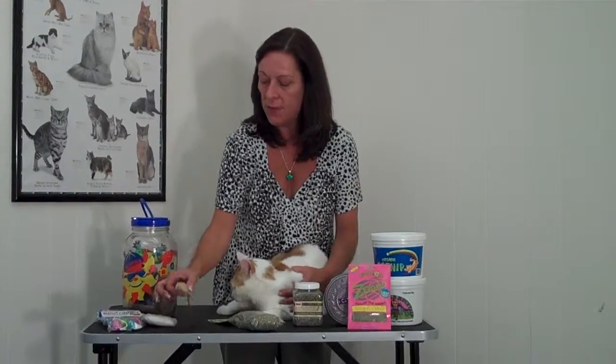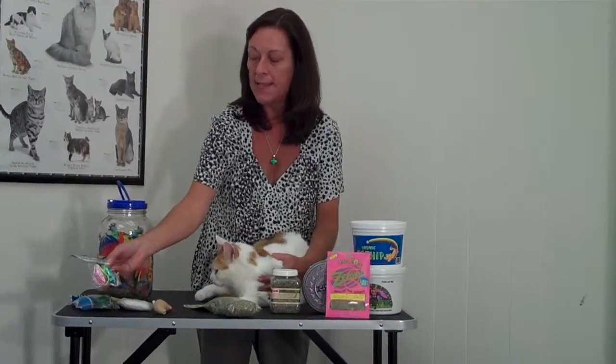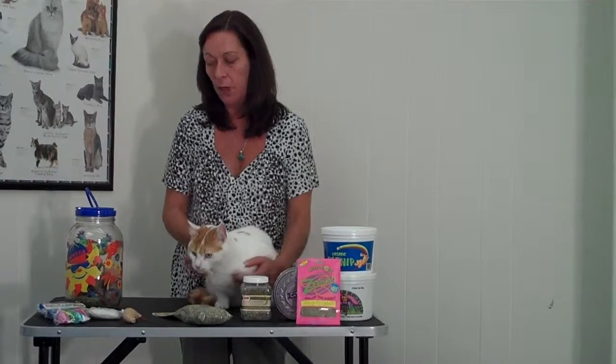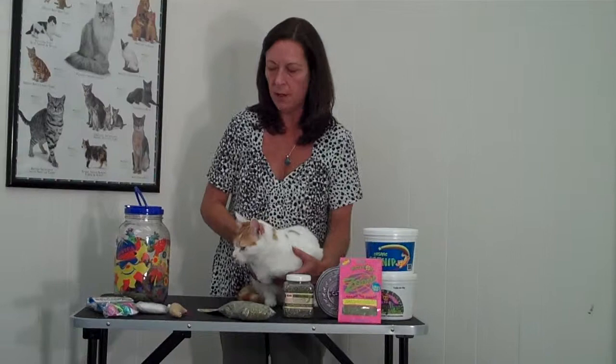Catnip-filled toys sometimes come loose out of the package like this, or they come with the plastic packaging. When it has the plastic package, this seems to seal in the aroma of the catnip so they stay fresh a little bit longer. But after they've been out and around the house a little while, they do start to just lose the appeal.